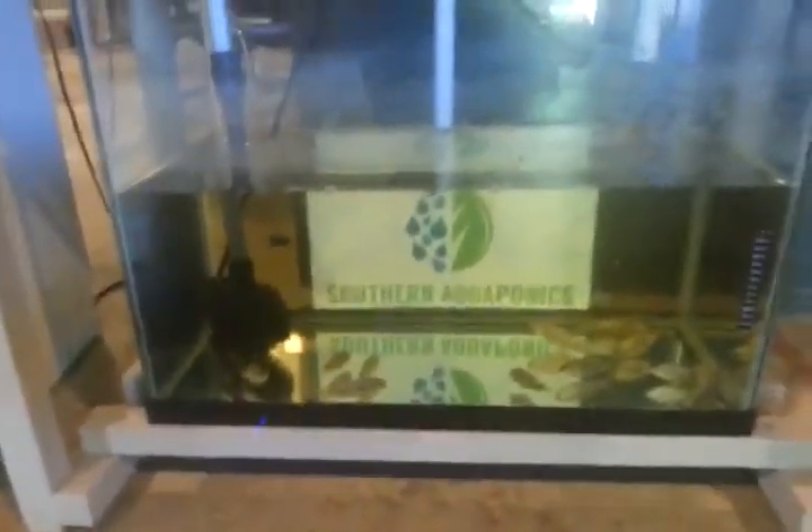This is a video about an aquaponics aquaculture system. It has a fish tank at the bottom with the fish in it.